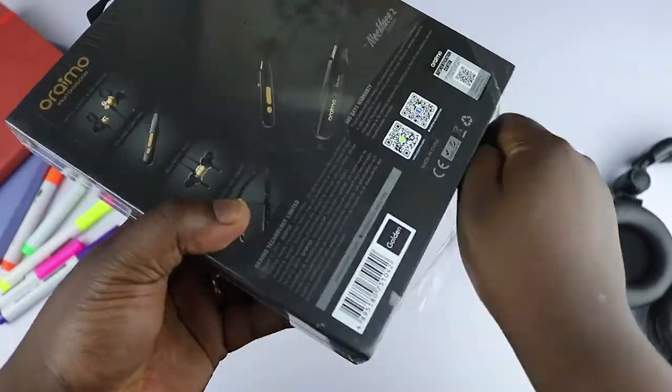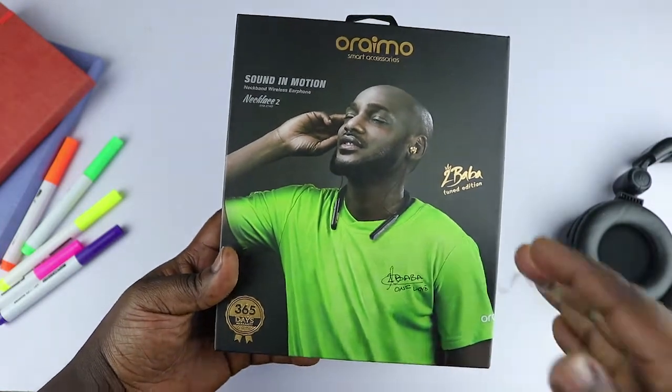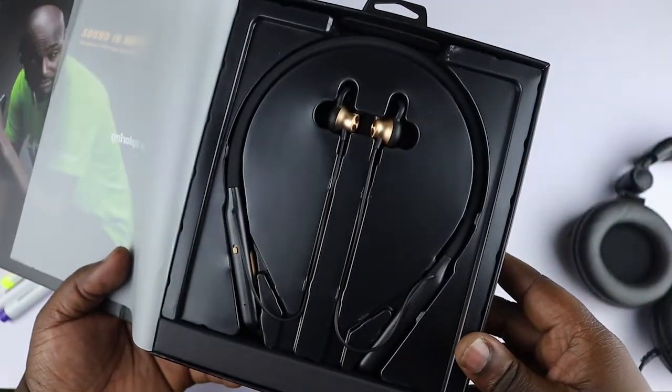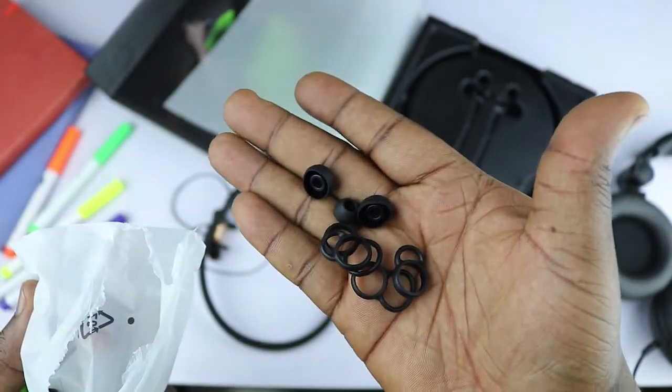The earphone comes in a really good-looking premium box with the Oraimo branding and an image of 2Baba, and I must say I'm impressed with the packaging. In the box we have the Necklace 2 neckband, and another compartment housing a welcome guide, a charging cable, replacement earbuds, and wings.